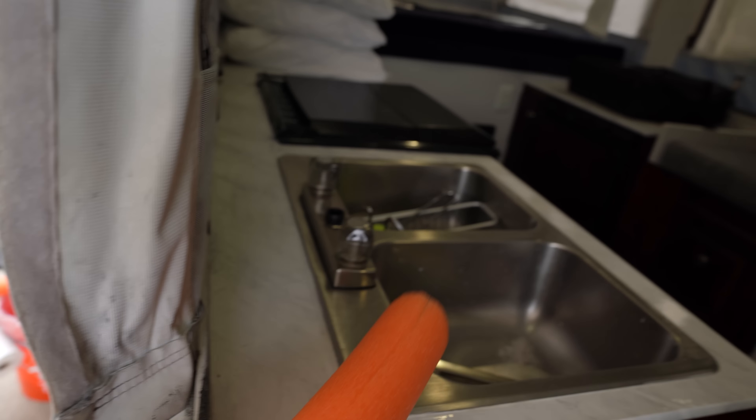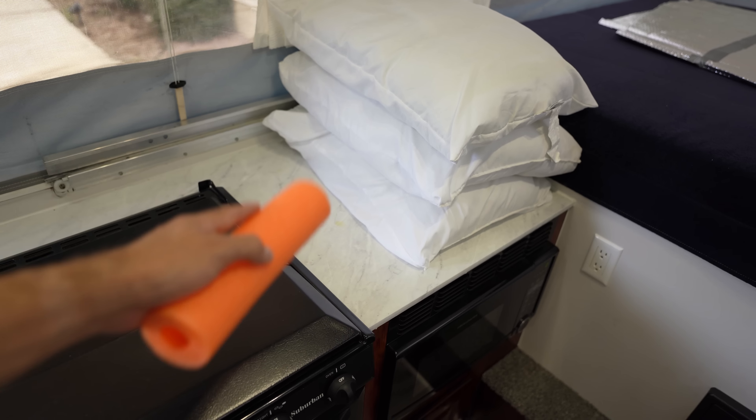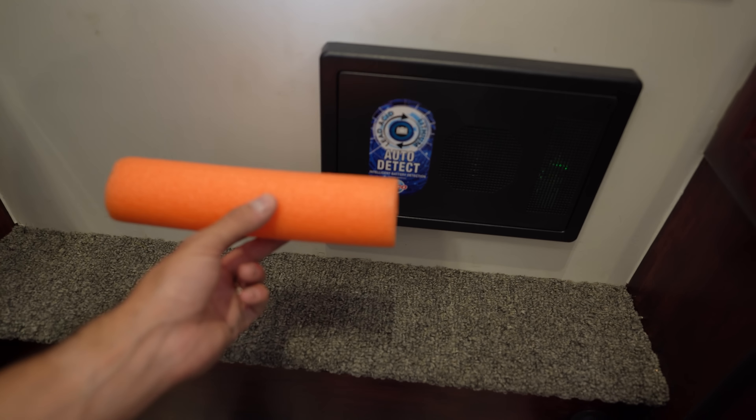Use number six: if you have stove or sink flip-downs that fold onto a metal bracket, pool noodles or pipe insulators are great for preventing that metal bracket from dinging up your renovated sink counter or stove counter. In our old Starcraft, we slid pool noodles onto those metal brackets — both where the stove flipped down and where the sink flipped down — simply to protect the nicely renovated countertop.